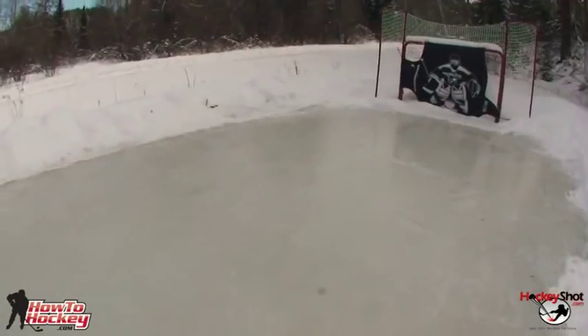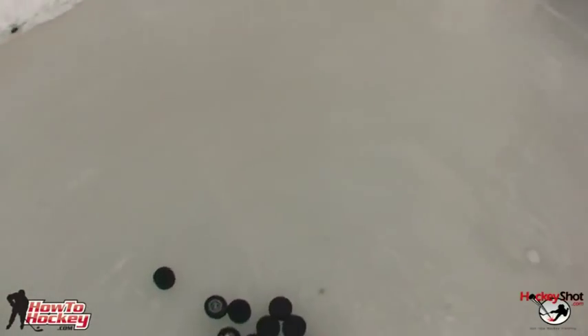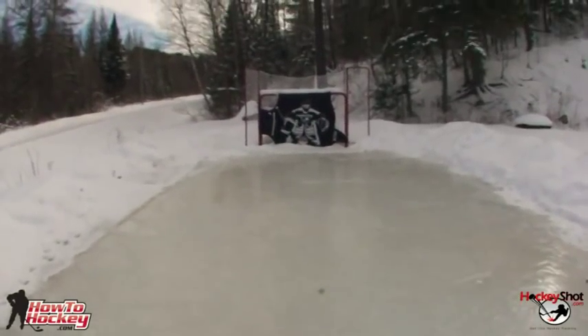Before I get to the shooting tips I'm just going to run you through a few really quick tips that will help make your shooting practice a lot more fun and a lot more effective. My number one tip is to have a nice smooth surface to shoot off of. I'm using ice but you guys can use a roll-up shooting pad or any shooting pad from HockeyShot, or the tiles as well.